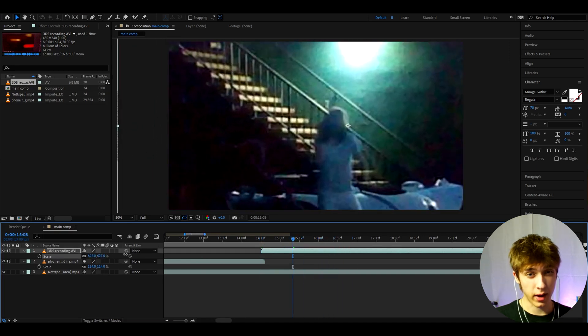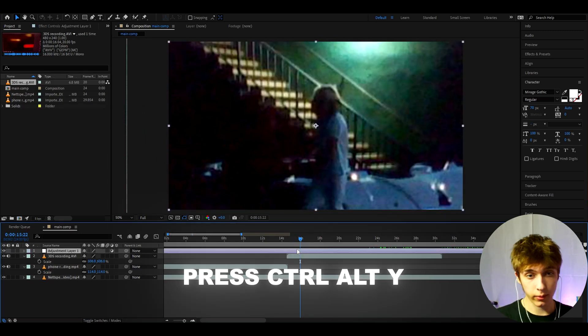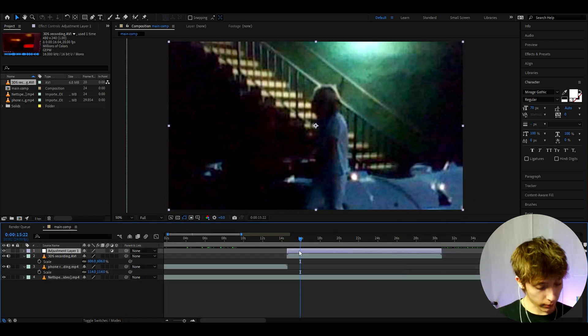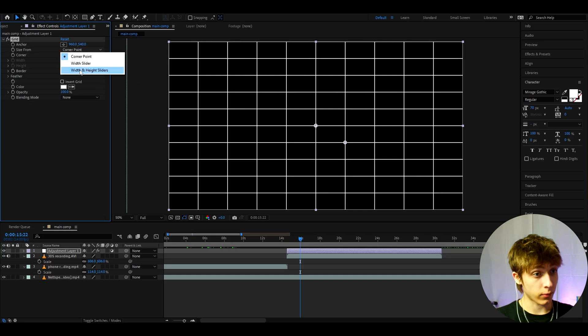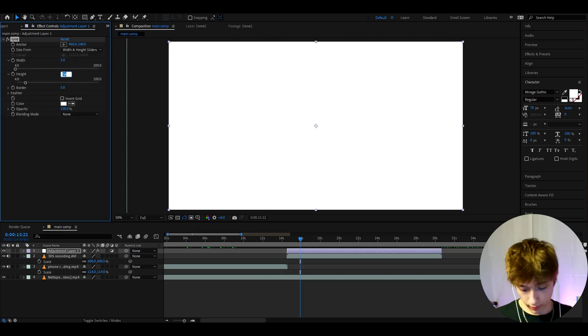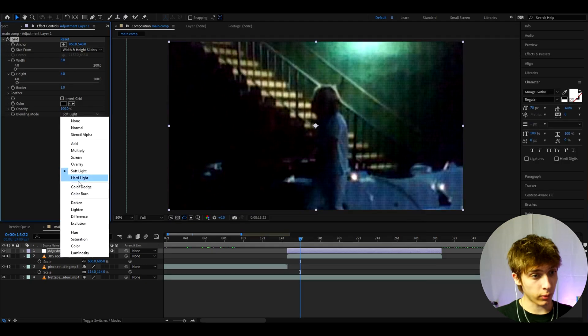As you can see that is already such a terrible quality — the 3DS might actually be too bad for this. So for the 3DS I would recommend to press Ctrl+Y. Now press Ctrl+Shift+D to cut it up a bit. When you have a really bad camera you want to add a grid. Here you want to make the size using the width and height sliders: make the width to 3, height to 4, border to 1, color to dark, and blending mode to hard light.